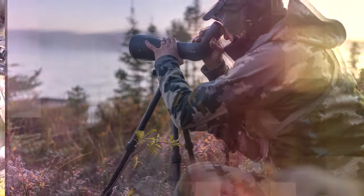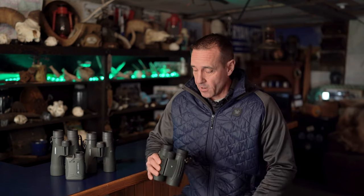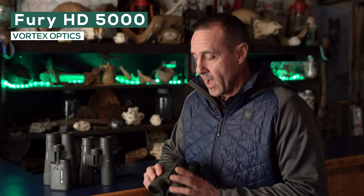Hey everybody, I'm Greg McHale, and I'm going to run you through the optics system that I use as far as binoculars go. I'm using Vortex Optics for everything, and I'm going to start out with the Fury. These are the HD 5000s.